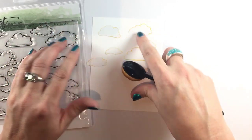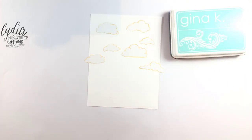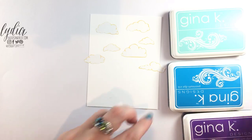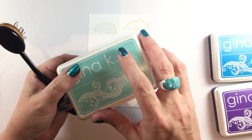I have stamped and masked these little clouds from this adorable Picket Fence stamp set. I have the masking paper down to protect the clouds because they will be white at the end, and I'll be blending a few different colors into my sky. I'm going to do a little bit of sky drama with these brushes.